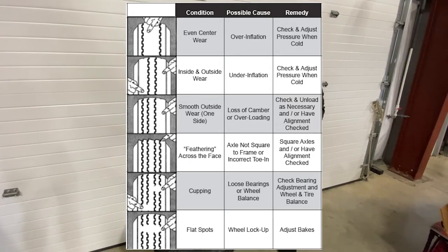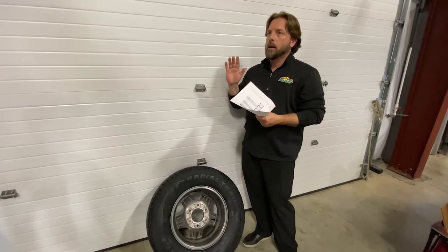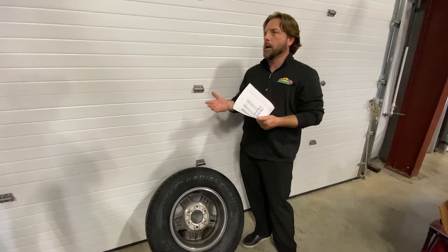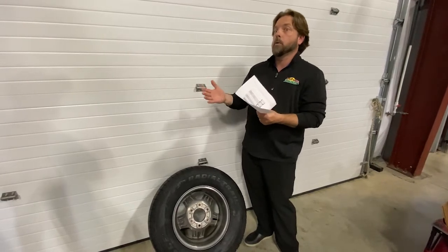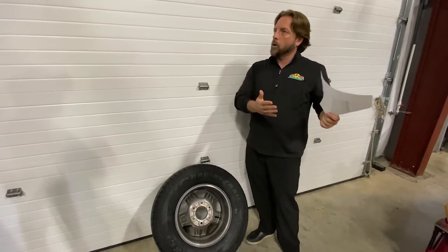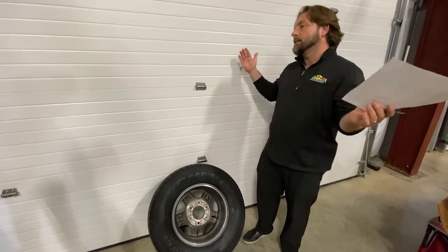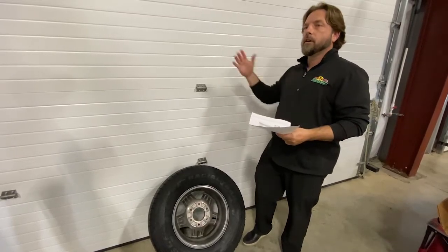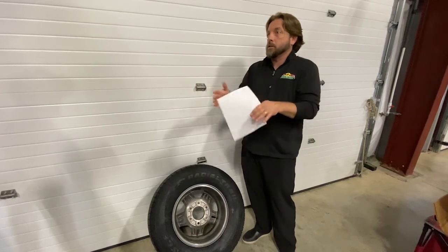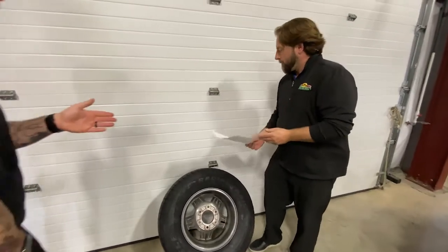The tire pressure monitoring system that we sell here is something I'd recommend for everybody to put on their trailer. It's not going to prevent a blowout, but it will help you prevent additional damage if a tire does go. Without a monitoring system, you could have a blowout — and especially if your mirrors aren't extended enough, you may not see it. If you're out alone with no other cars around, you could go for miles on just three wheels, which is going to tear up everything.